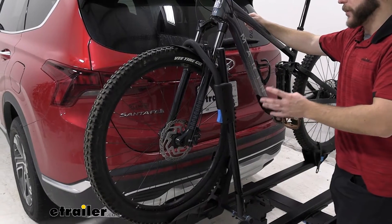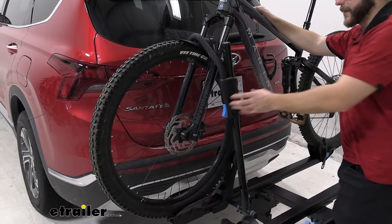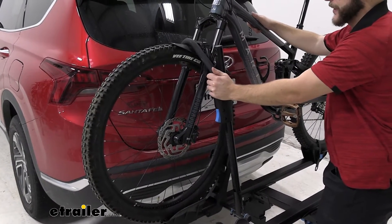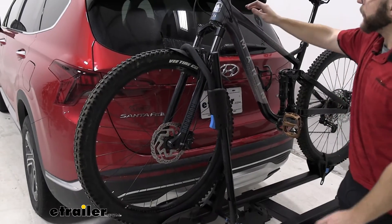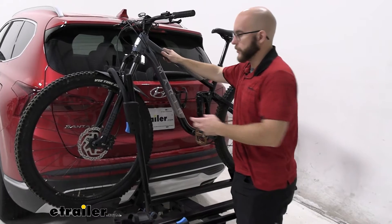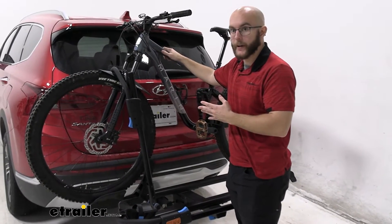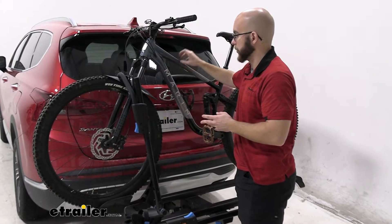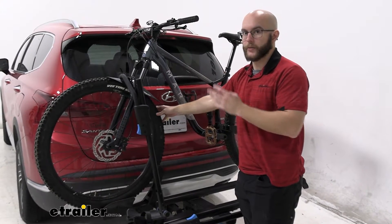The other way that helps the versatility of this bike rack is the fact that the front wheel is held in place by this hook here — you just bring it down like that. Unlike bike racks that hold the frame in place, this is going to be able to accommodate your carbon frame bikes and any odd-shaped frame bikes, because it's holding onto the wheel, not the frame itself.